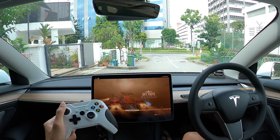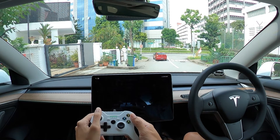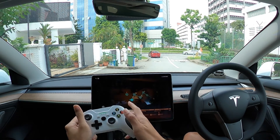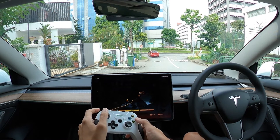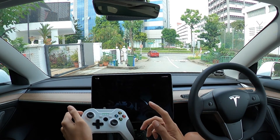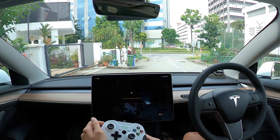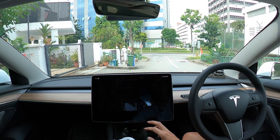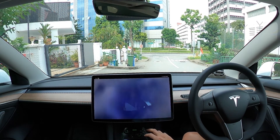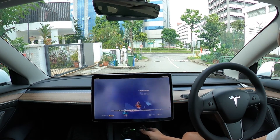For those of you wondering how you get two players on Sky Force, all you need to do is start a game. When you're at the start screen where you can purchase the shields or the bombs, just make sure you've registered the other controller, then click the B button on your Xbox One controller — that should enable the other player.